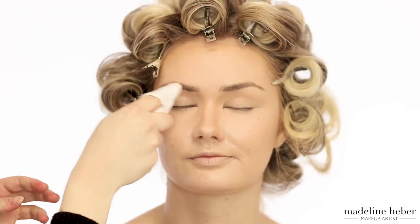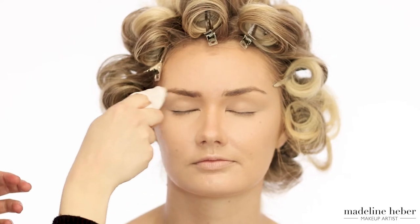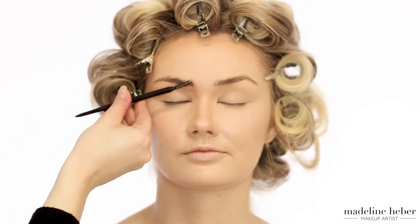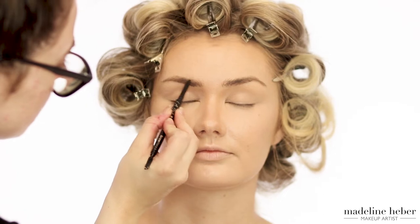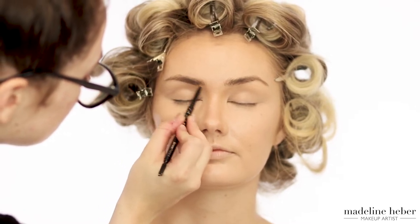Next I'm taking a makeup wipe and going over the eyebrows just to remove any excess residue from the foundation. To fill in Shannon's brows I'm using the LA Girl Pro Automatic Brow Pencil in Blonde and feathering this through the brows to create a nice natural finish.